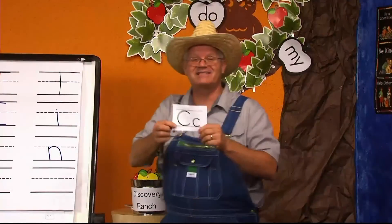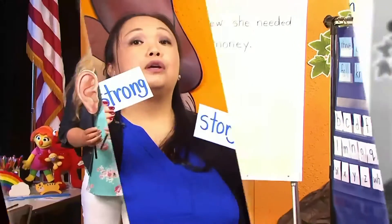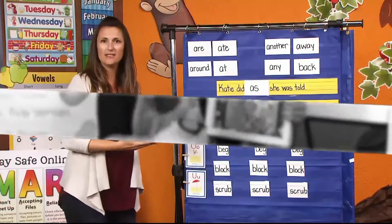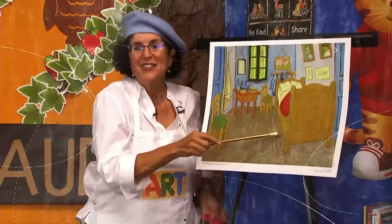Good morning to a brand new day. Time to learn and games to play. Learning things is so much fun. Learning is good for everyone.